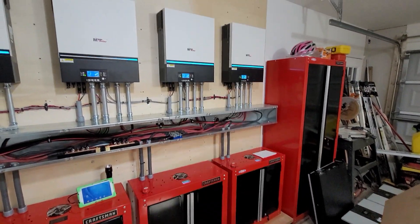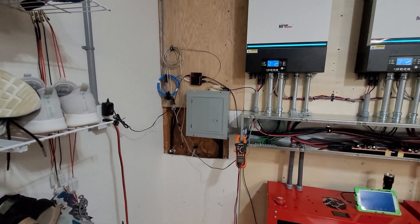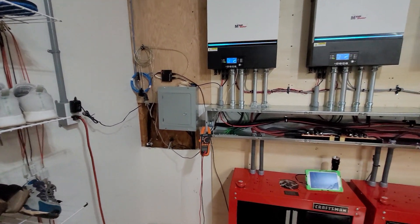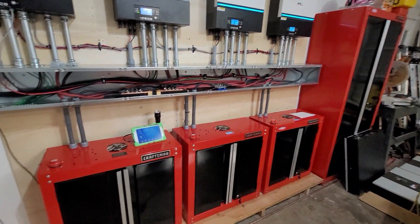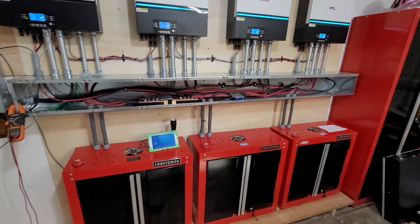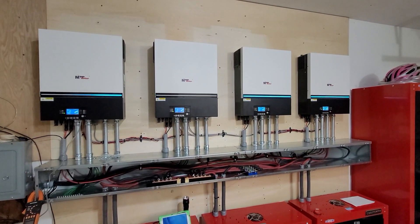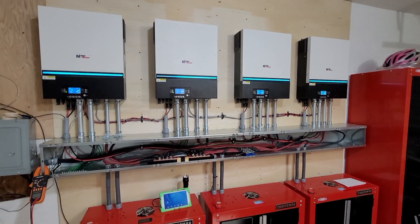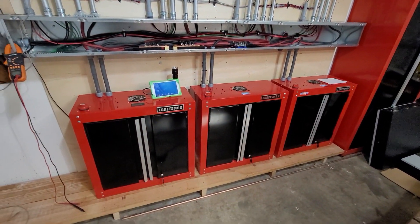I've got to do windows and siding, so this part here is not finished yet because I'm going to tear everything up front, replace it, and install that transfer switch. But right now everything has been operating flawlessly and I couldn't be happier.